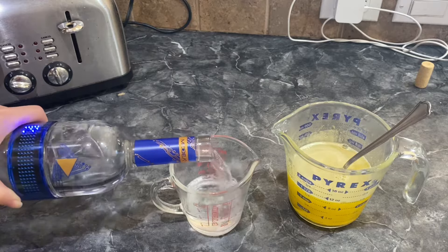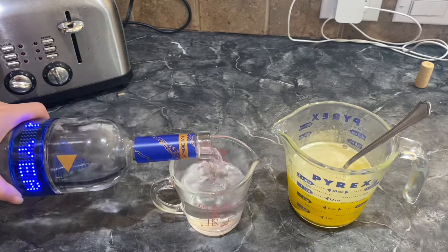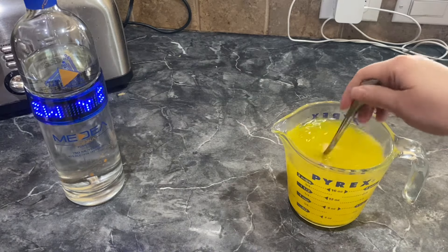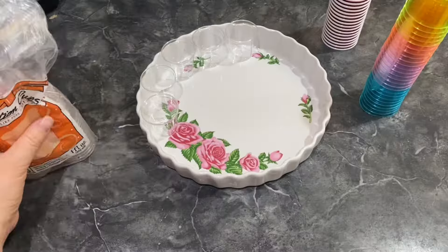Next we are going to add one cup of liquor. This is kind of like your cold liquid. Go ahead and pour it in and stir it up until it is ready.